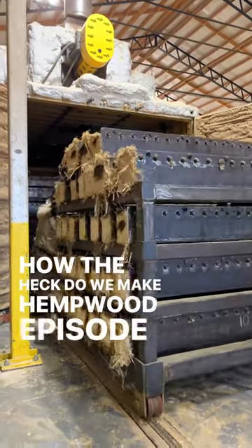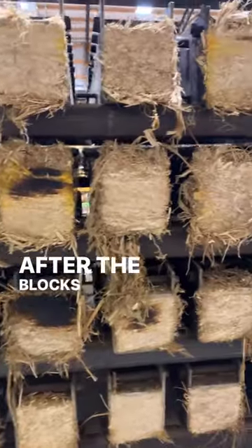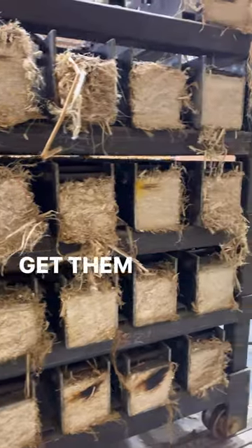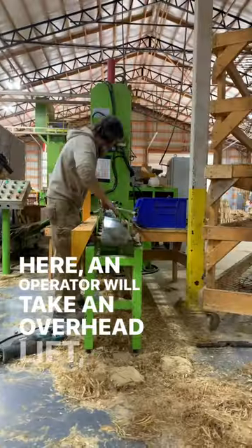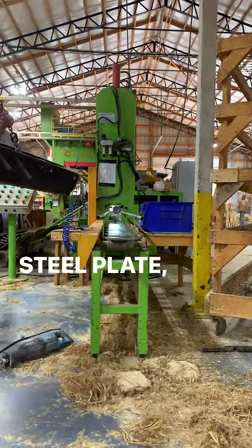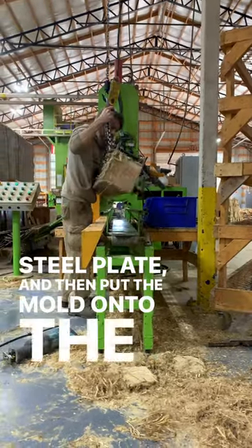How the heck do we make hemp wood? Episode 5. After the blocks are done baking, we'll take them and get them ready for the demolding process. An operator will take an overhead lift, put down a steel plate, and then put the mold onto the plate.